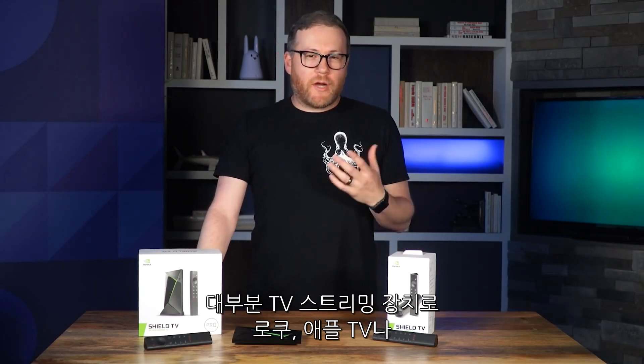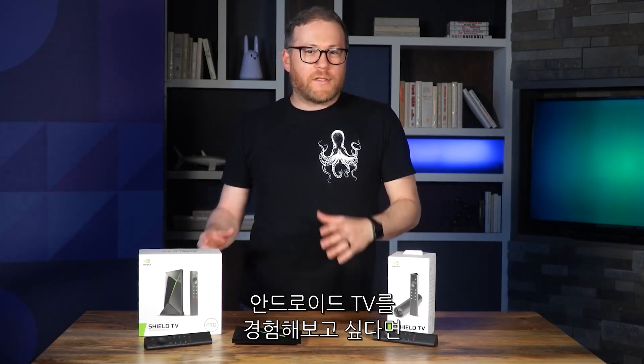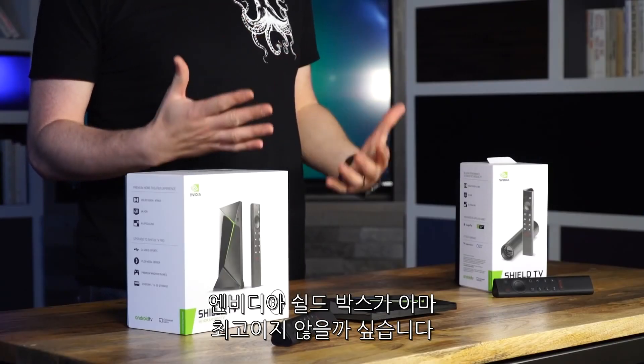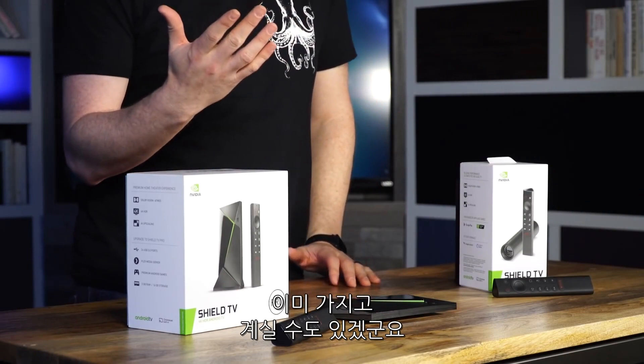Odds are you probably have a Roku or Apple TV for streaming, or maybe you're crazy and you use the one that's built into your smart TV. But if you're one of the people that wants the Android TV experience, NVIDIA's Shield Box is pretty much the best device you can use, and maybe you even have one already. People love the Shield.